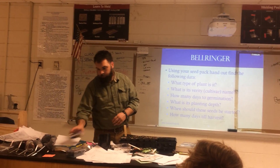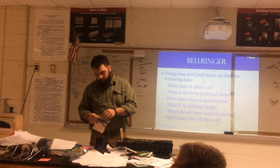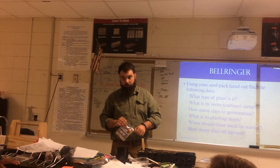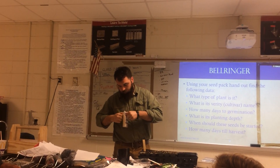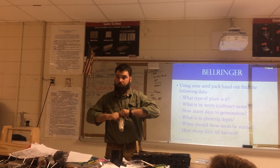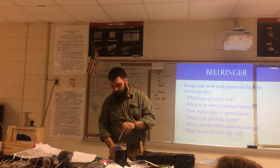Before we're done, I've got all these fancy popsicle sticks, and I need to label each individual six-pack. You guys don't have to put the same plant across all of these — you can plant six different types of plants if you want to, one per cell.